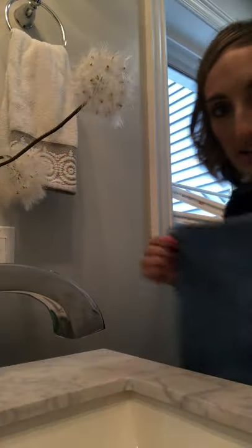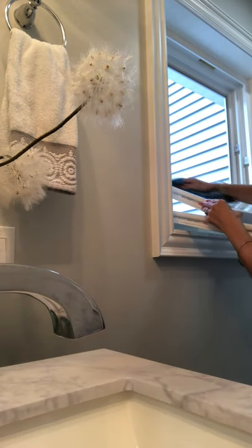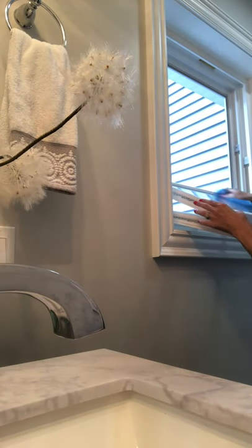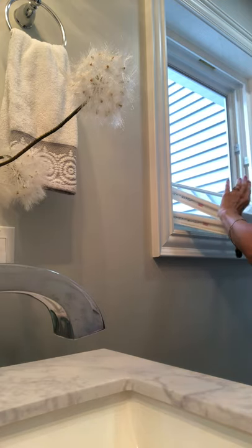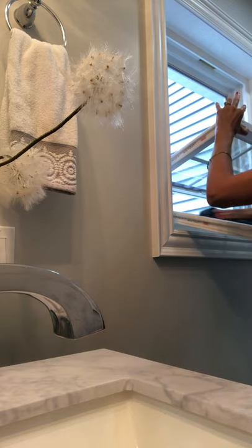Hi guys, I'm in my bathroom and I wanted to wash this window very fast. I have an enviro cloth and I just wanted to show you how fast it is to wash the windows using just water. My enviro cloth is damp and I've got these nifty windows that just tilt in and out.